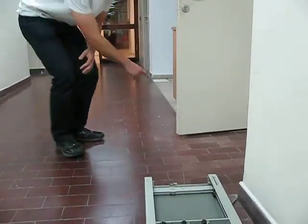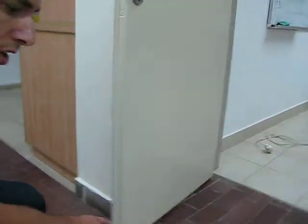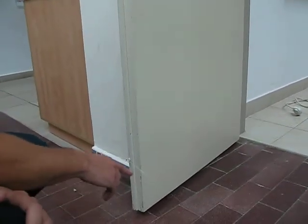I started to pull the door at a very slow speed. You can hear the creaking beginning at a very low frequency.